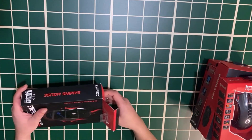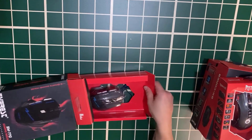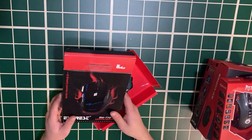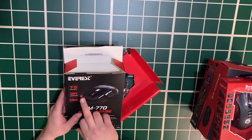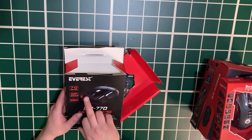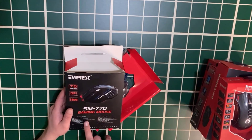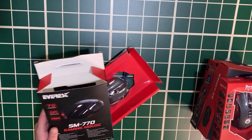As you know, Everest also produces Rampage models, but Rampage is a bit more expensive. This Everest mouse is a 7D Gaming Mouse. The DPI range is 800, 1200, 1600, and 3200 DPI. It's the SM770, a 7-button optical mouse with a lifespan of 8 million clicks and a durable braided cable.